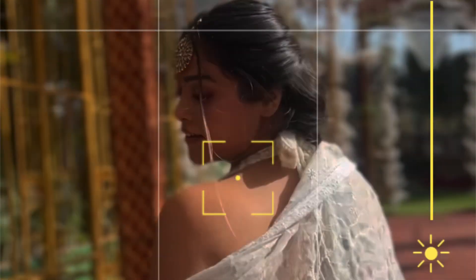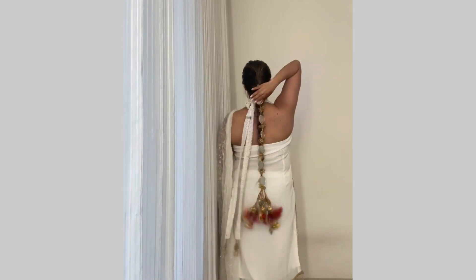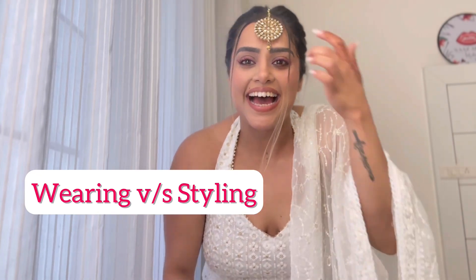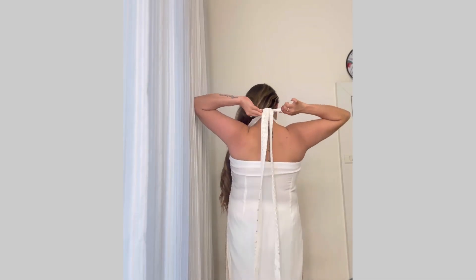Hello, welcome back to my YouTube channel. This is Nazarola. This is a Vaisakhi and Punjabi wedding styling episode 2. Today I'm going to show you this look from the beginning because I feel this look deserves that. This is a chicken kari suit which is made in a halter neck.